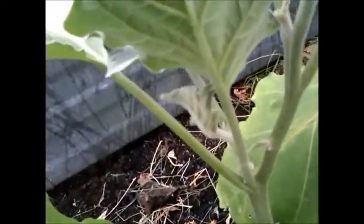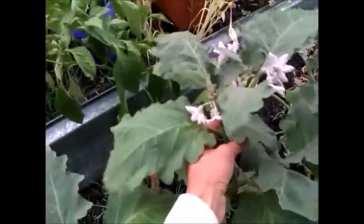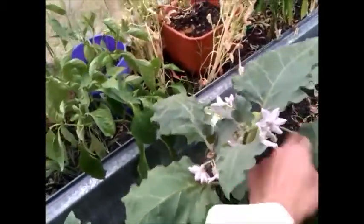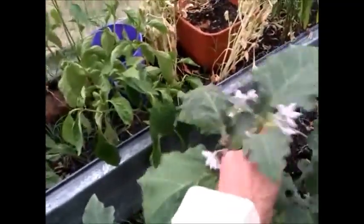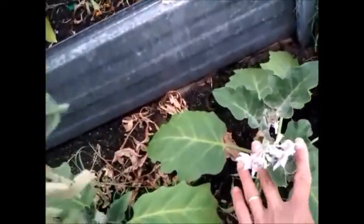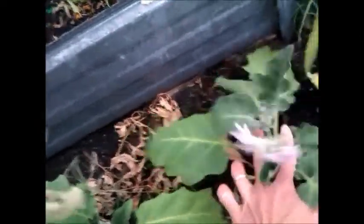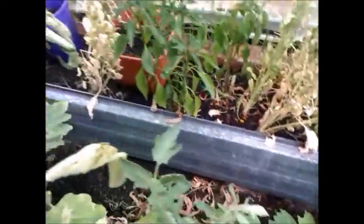Eggplants also need pollination, same as tomatoes. You need to shake them, vibrate the whole plant, so that the pollen will drop and pollinate the flowers. The male and female are in one flower — the pollen is carried in the flower itself for pollination. So shake it rigorously and we should have fruits coming up in a couple of days.